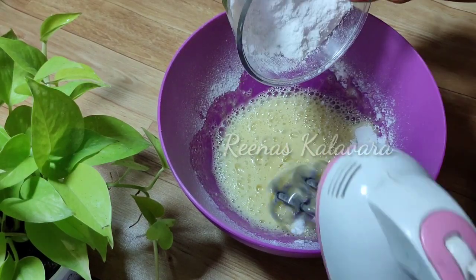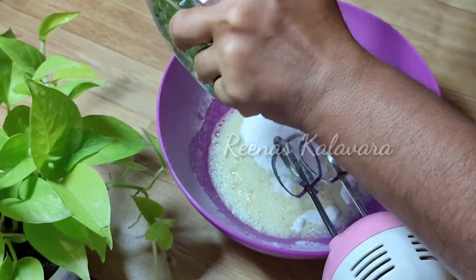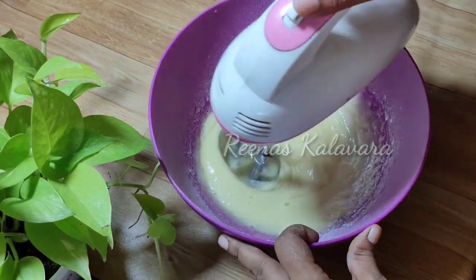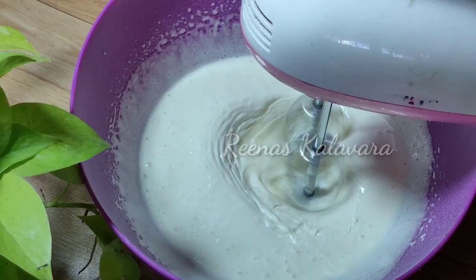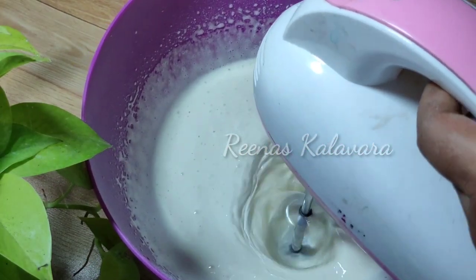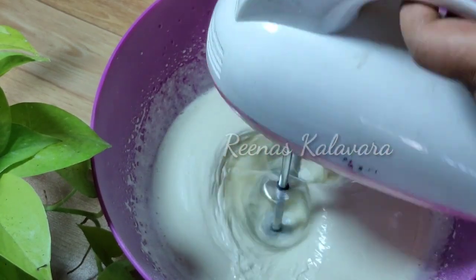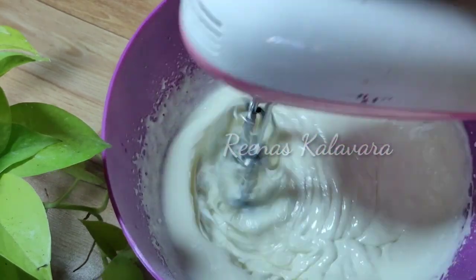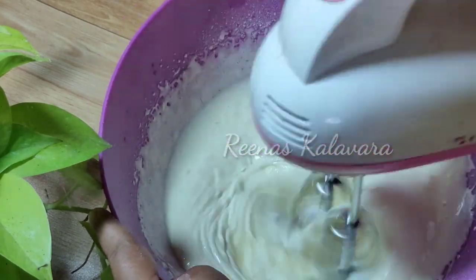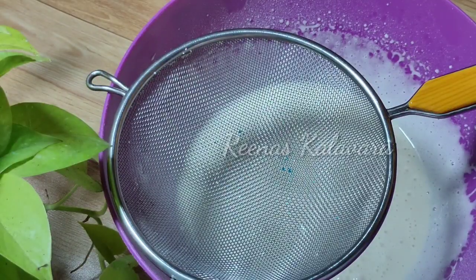Pour out a cup of baking powder. I have 1 cup of baking powder. I will use it to remove the oil from the top. It is very soft and I will add 10 cups of sunflower oil, add 1 cup of oil.